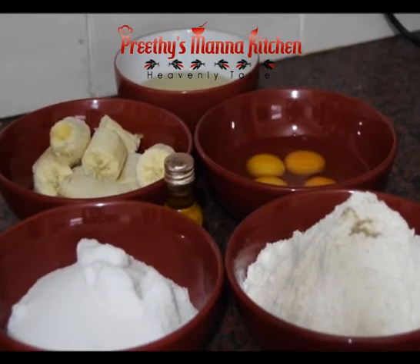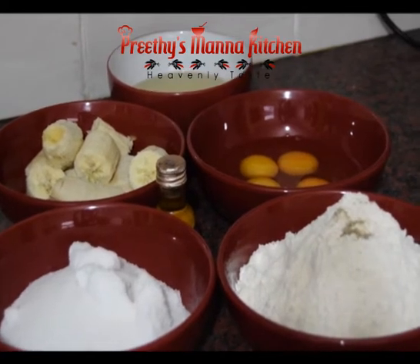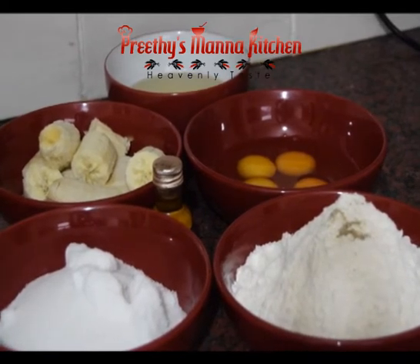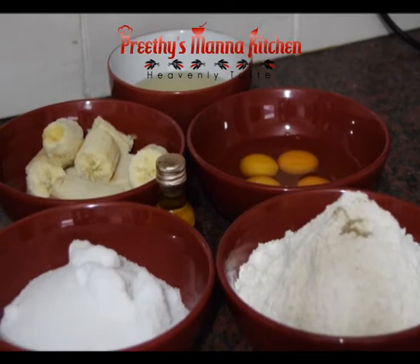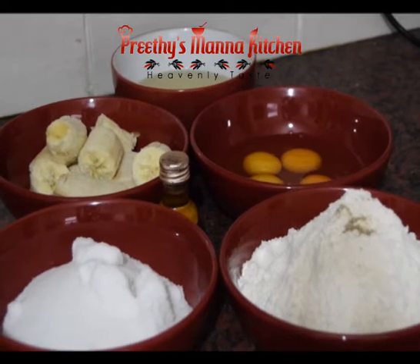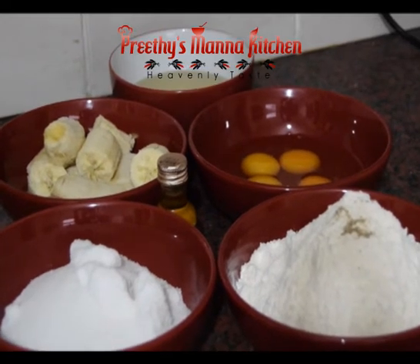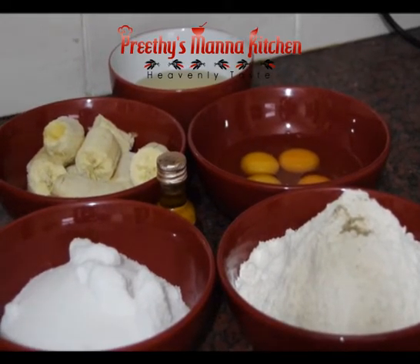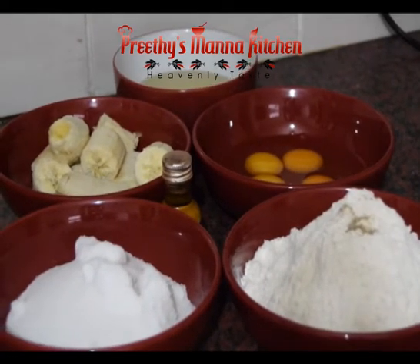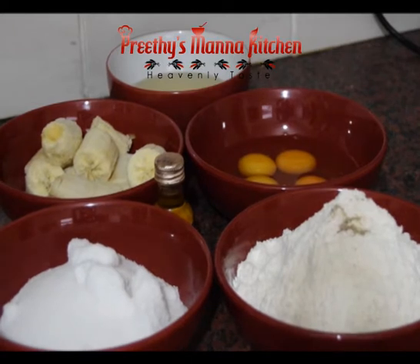1 teaspoon of baking soda. 300 grams of flour. 4-5 ml sunflower oil. 100 grams and 500 grams of the mixture — half and half.